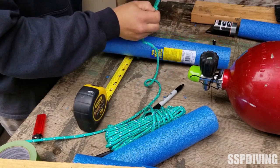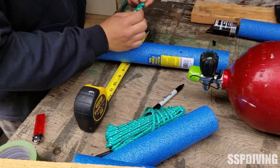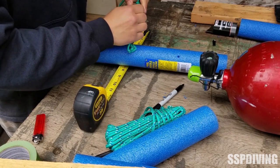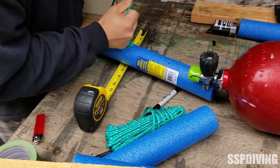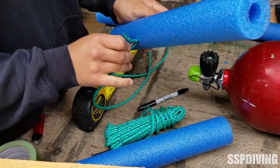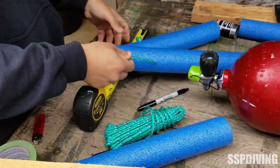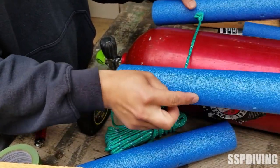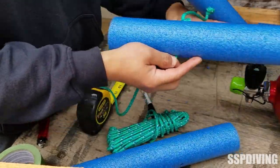I've got two aluminum 80s and that just seemed like it was going to be the perfect width for these. If you've got steel tanks, sizes are going to vary a little bit, but for aluminum 80s these dimensions will work pretty good. We're going to push it through the next one — you can kind of see there it's going to hold that pretty well.